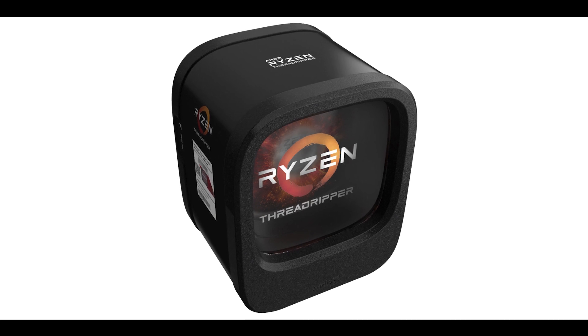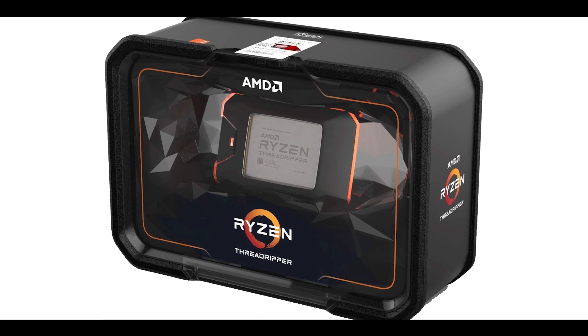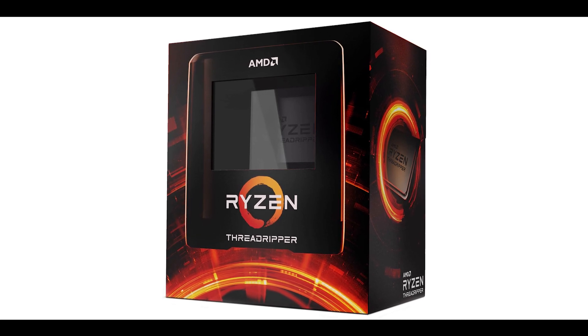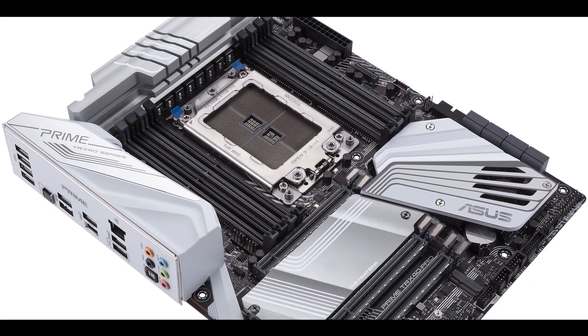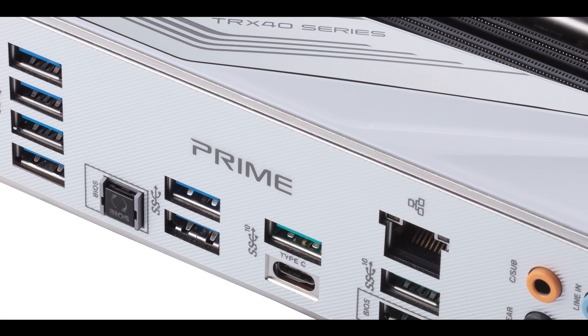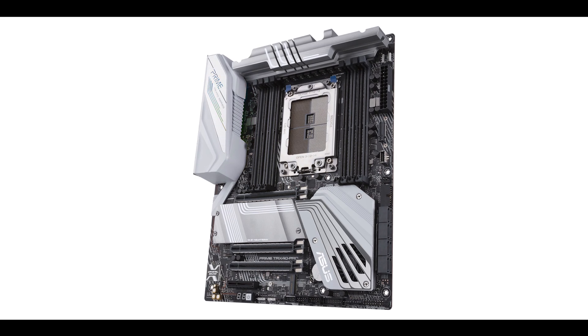We started with 16 cores with Threadripper 1, 32 cores for Threadripper 2, and now 64 cores and 128 threads with the third-generation Threadripper. To really harness all the potential of that processor you need the right kind of motherboard, and I wanted to start with the one you're most likely going to see in your favorite computer store — somewhat of a gold standard on the market. Today I am previewing the Prime TRX40 Pro.